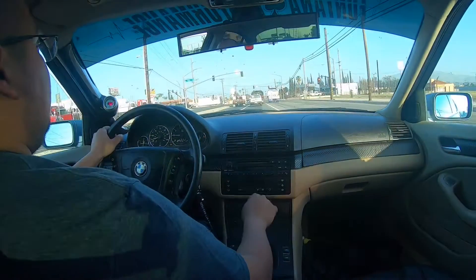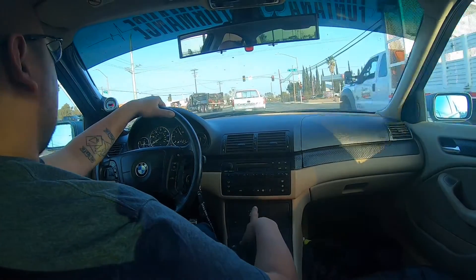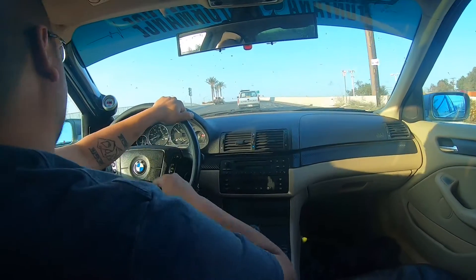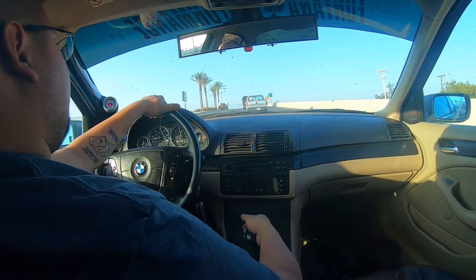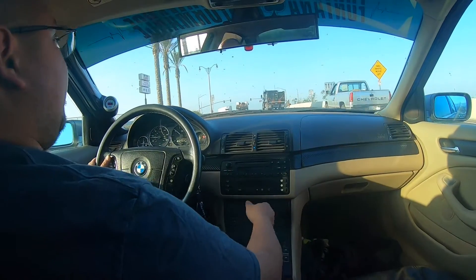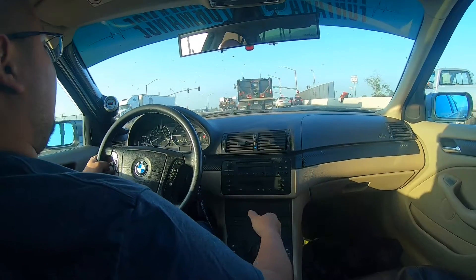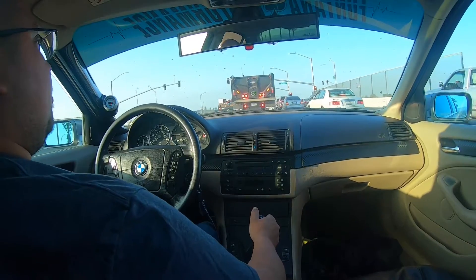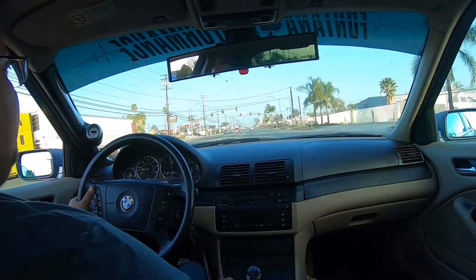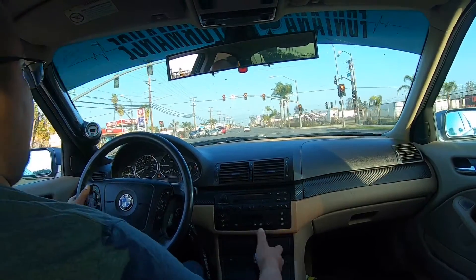We'll get on some full throttle pulls here pretty soon and do a comparison video once we put the new fuel filter in. The old fuel pump came with this car when I bought it - I've had this car about 12 years, never replaced it, never failed on me, never had a reason to replace it. But obviously with the supercharger we probably need a little more fuel in the system, so it's just good practice to change it out. We're gonna get a couple good pulls here and see how the air/fuel is looking.